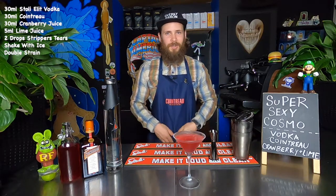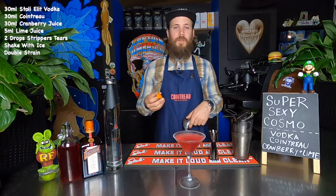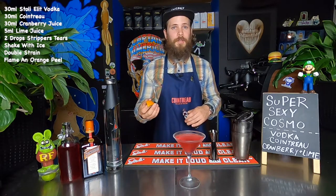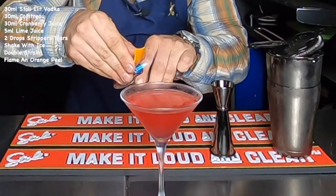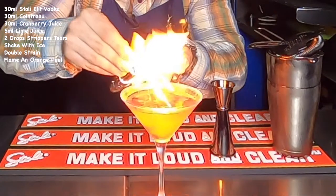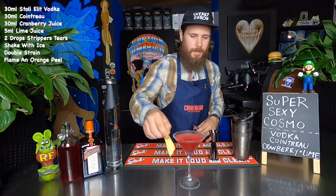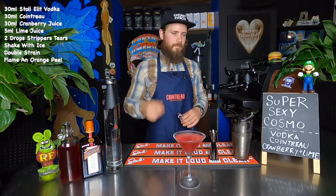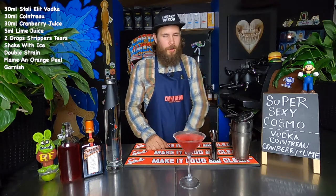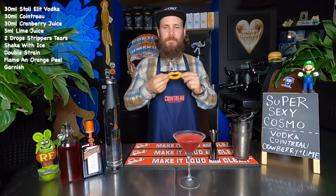Now to garnish. I'm going to pull up my sexy little weapon — an orange peel I prepared earlier and a blow torch. What we want to do is express the orange oils into the flame over the glass. Get that nice and hot and squeeze. And there we have it — a saucy little rim job to finish her off, and a tickle on the stem. I also prepped a bonus garnish: a sexy pair of hot lips. Just whack that on the glass.